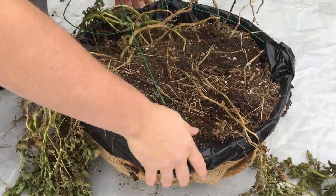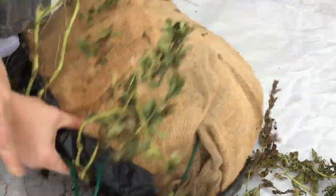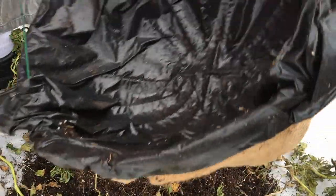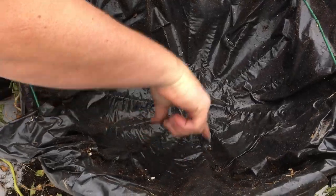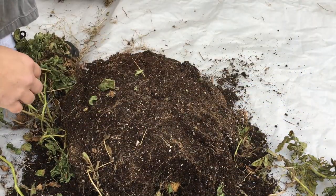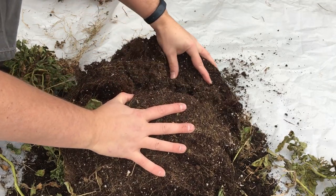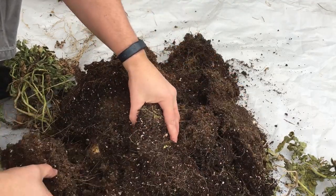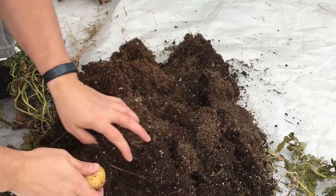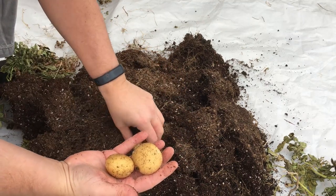I'm just going to pull this hanging part off to the side and we're going to dump it out and see what's inside. By the way, we have burlap underneath this, and then a food-safe plastic on top, and we drilled holes in here for drainage. These are yellowfin potatoes. Our yellowfins so far this year, except in our raised bed, weren't all that big. Let's see what we've got growing in our multi-layered hanging baskets. Already I'm seeing some decent-sized yellowfin potatoes coming out of here.